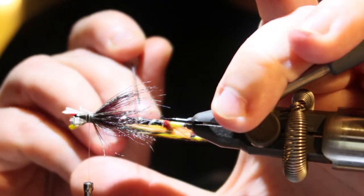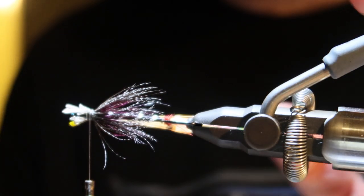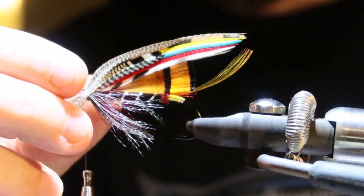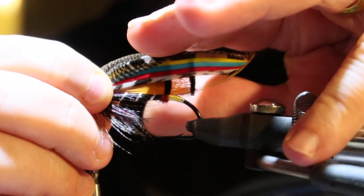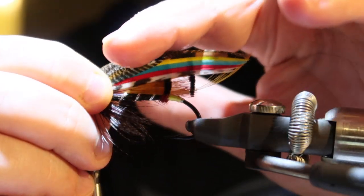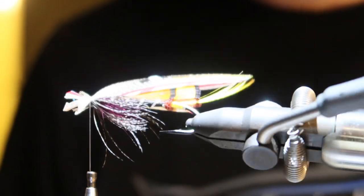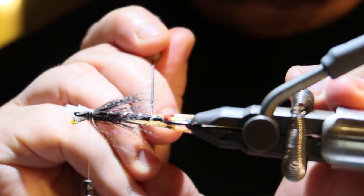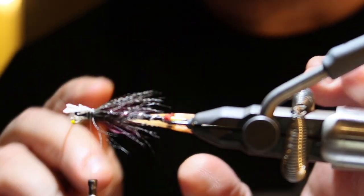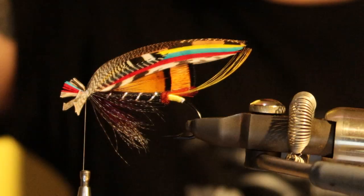Small adjustments to the feathers — they are just following in the line, as you can see. And there they are in place.